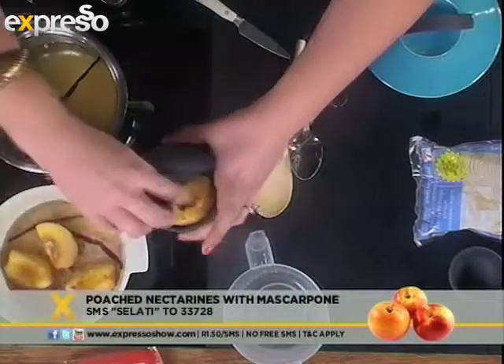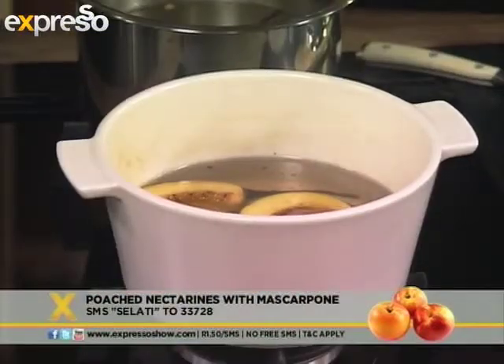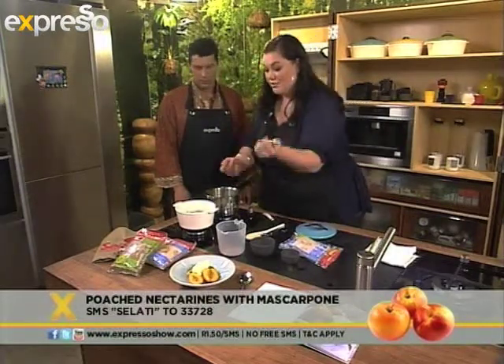Then you're going to pop your nectarines in. No need to peel them — the skin actually adds lovely colour. Oh, that smell, it's so good, it's divine! And then that's just going to poach for five to seven minutes until it's easily pierced with a knife. Then you serve it with mascarpone, and that is literally it.